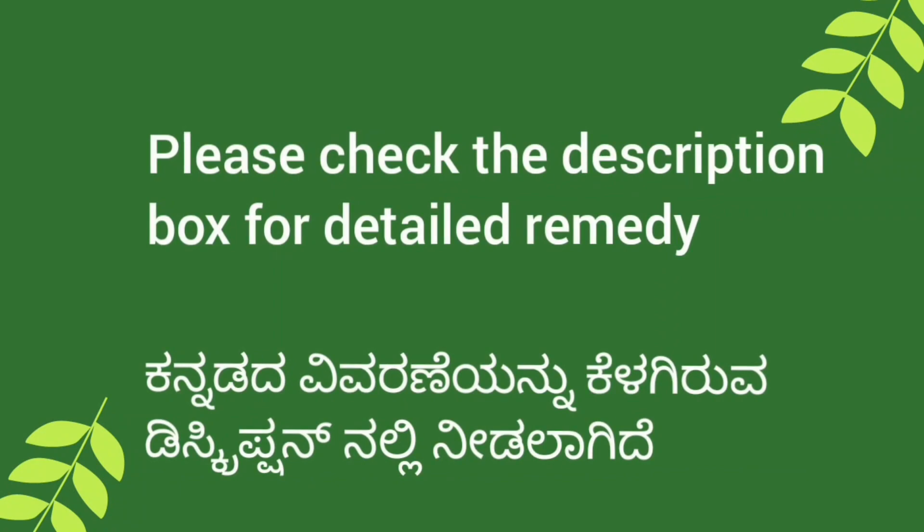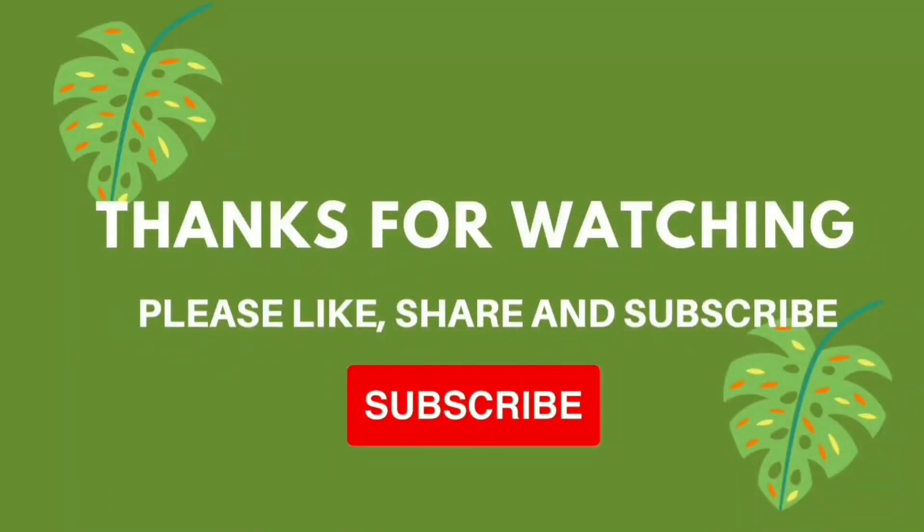Try this and let us know your feedback in the comments below. If you find this video useful, please like, share, and subscribe to our channel. Thank you.